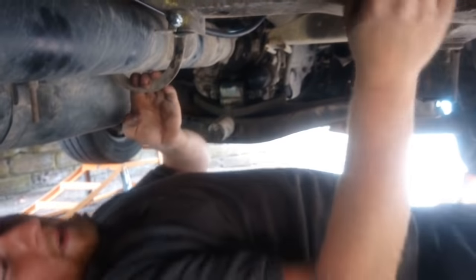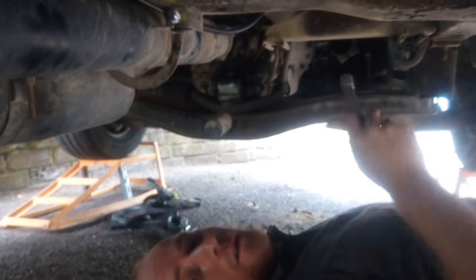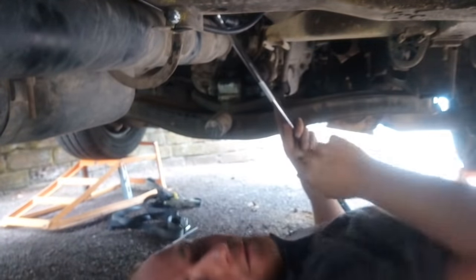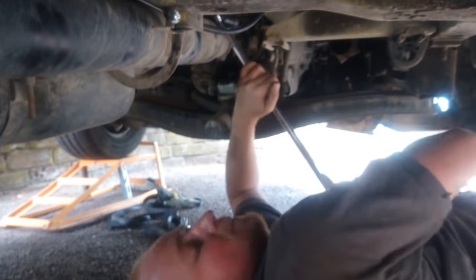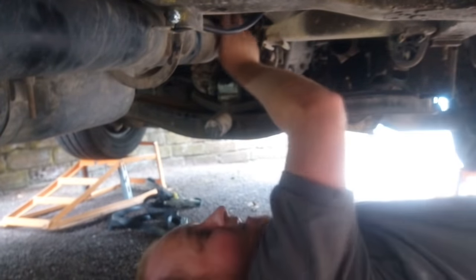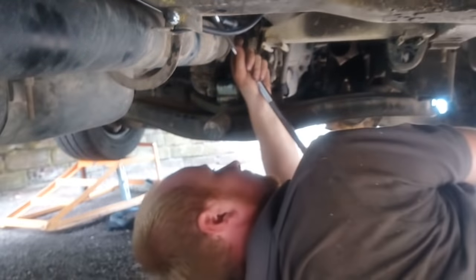Now it's just back to that last bolt on the prop shaft. Now the exhaust is off, what I'm going to do is drop it down to the local exhaust place and get them to put a new back box and tailpipe on. I'll probably just refit it here, so it's worked out quite well — I'll end up saving myself money on the fitting cost.